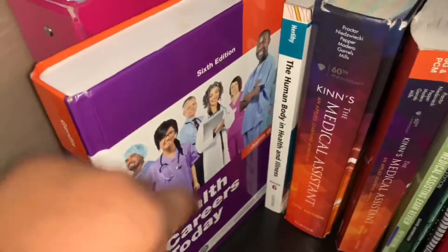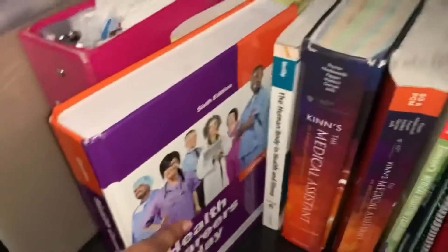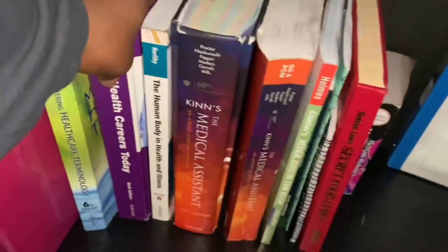This is my intro to health book — we mainly talked about nutrition, resumes, and cover letters. This book is very essential. All of these books actually are, but this one helps you with resumes as well as the class that I'm in now.